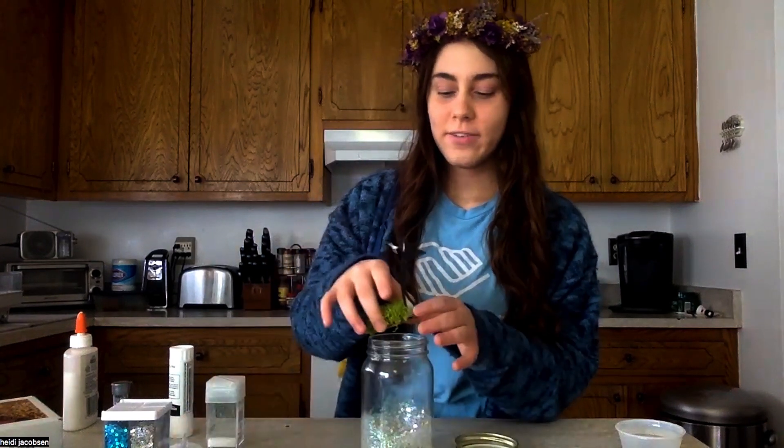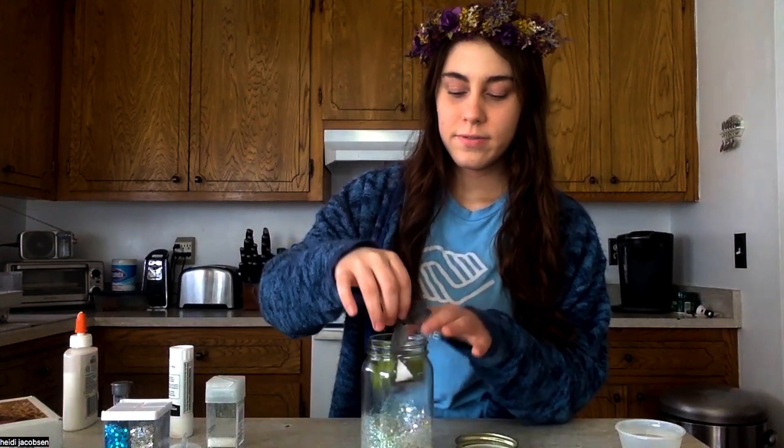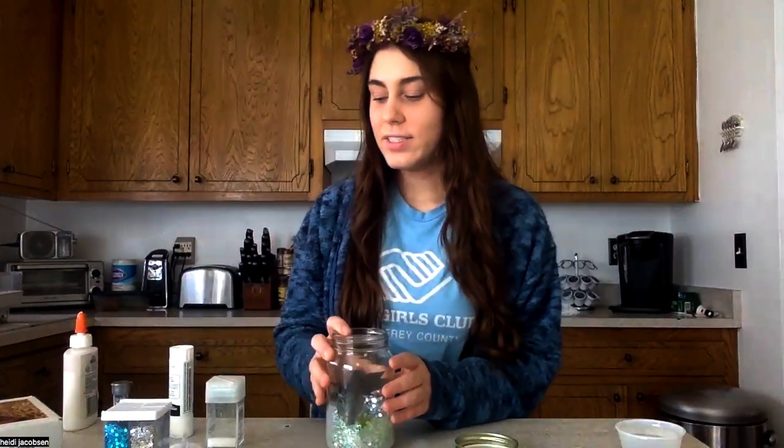Very carefully, just drop it in — like that. You can see it in the jar. And I'm also going to add a little fake candle.